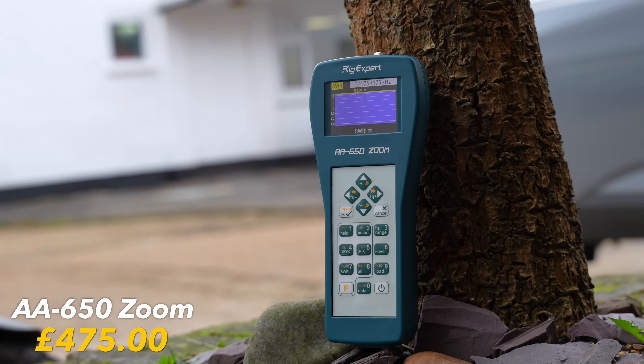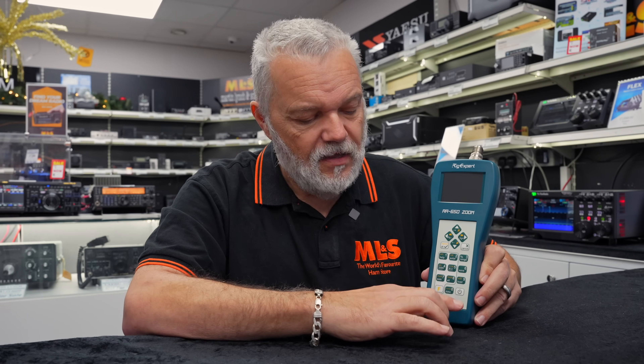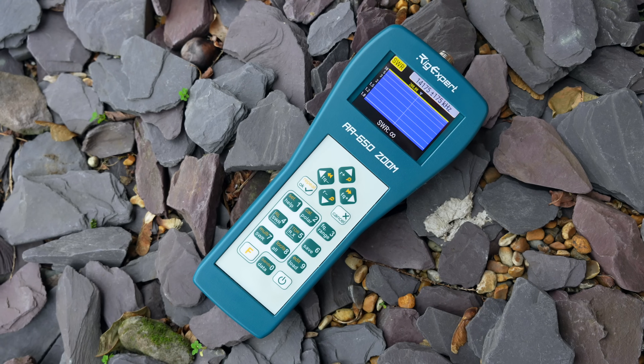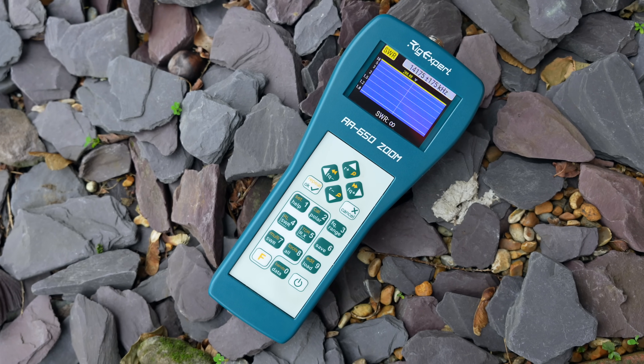The RigExpert Zoom 650. It's really helped me not only to improve my antenna, but also to understand exactly what's going on. In this video, we're going to go over some of the functions this model offers. We've got a range of Rig Experts, so you'll be able to check those out. The 650 stands for 650 megahertz — it goes from zero to 650 megahertz. That means I can cover two meters and 70 centimeters, giving me the full range of frequencies and bands we have access to, to help build and check my antennas.